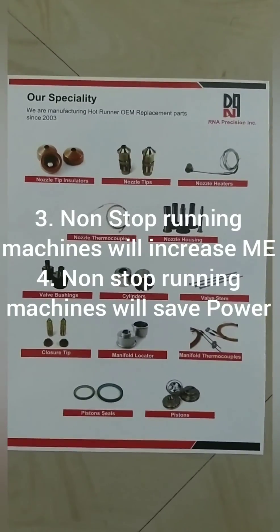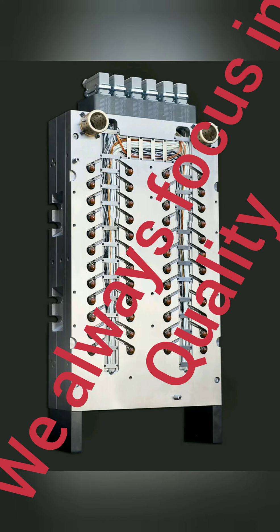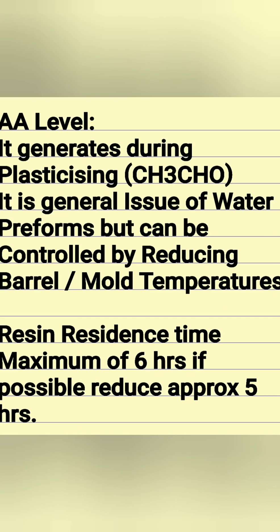Only once every two years you may need to replace some critical parts — seals, insulator tape, and the valve system.